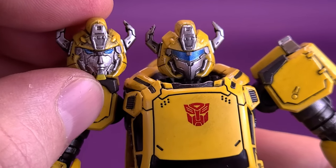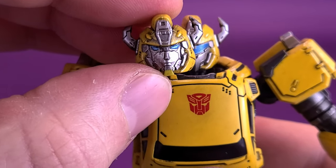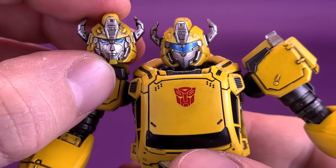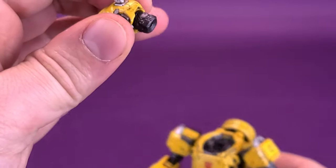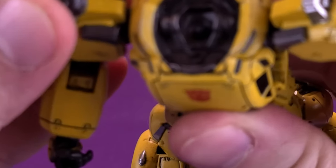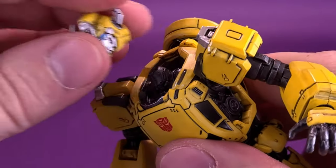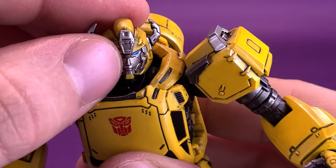You can see the difference between the two head sculpts. While I'm a big fan of the original Generation 1 toy, I'm probably still going to stick with the standard head sculpt. There's a nice wash of paint of silver added to both. The neck uses a double ball joint system — one ball joint at the base of the neck and another inside the cavity of the head — giving excellent range of motion.